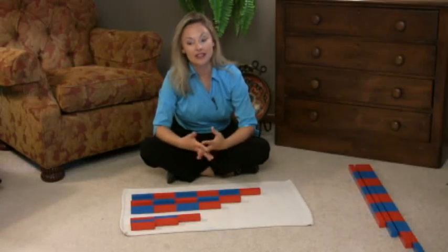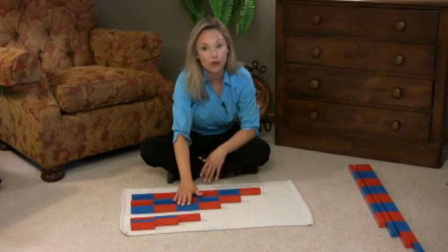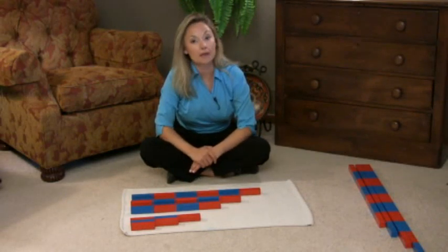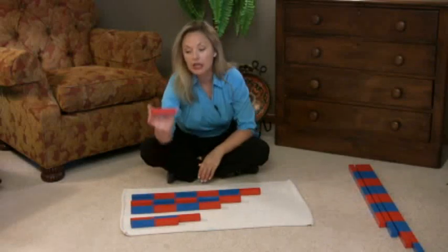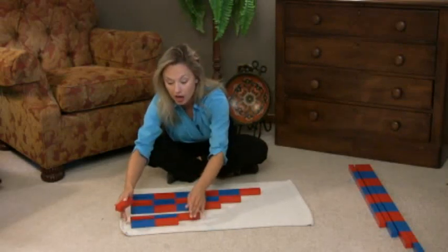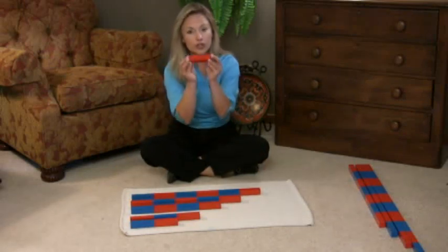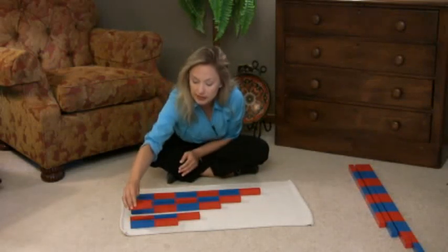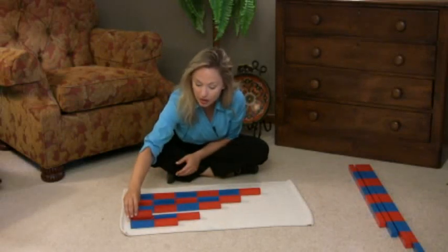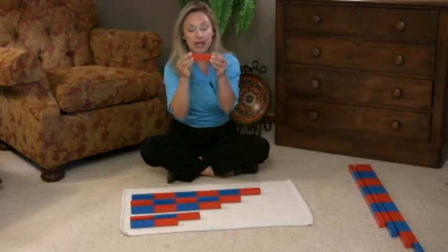Then you would continue on with this three-period lesson so they really feel the success of understanding what four, five, and six is. Another thing you're able to do — if they're having a little bit of trouble understanding the concept of two and three, or four, five, and six, use the one rod. This is one, two. This is one, two, three. So they understand that all you're doing is making the one bigger.